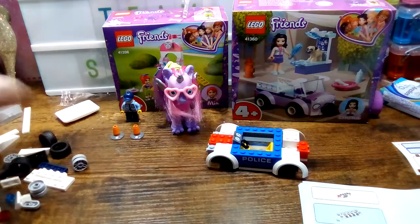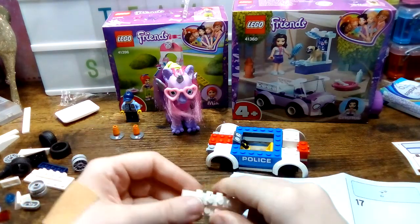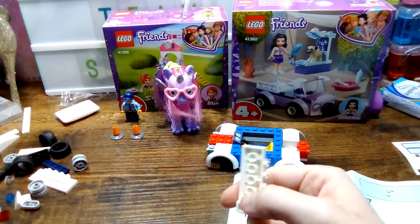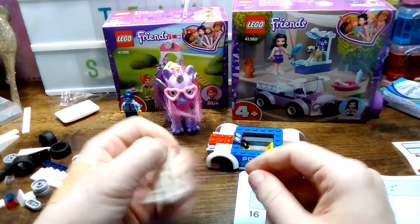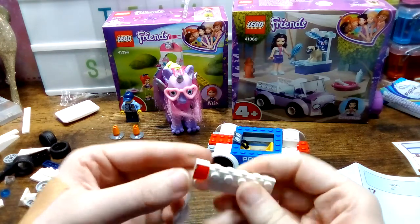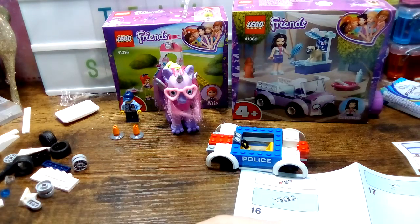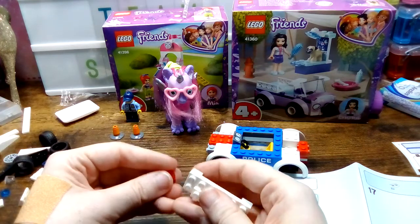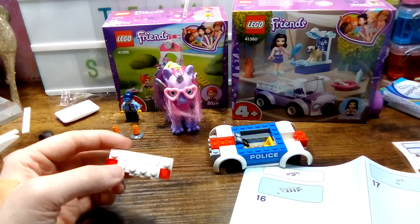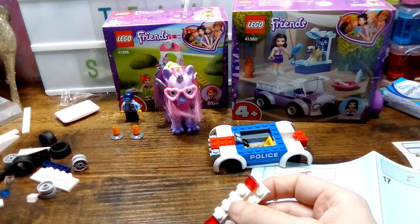Okay, now we're on a different step. We need this piece here and we need the two wee bits — they go underneath. Next we need these pieces: one goes here. These two and this one.